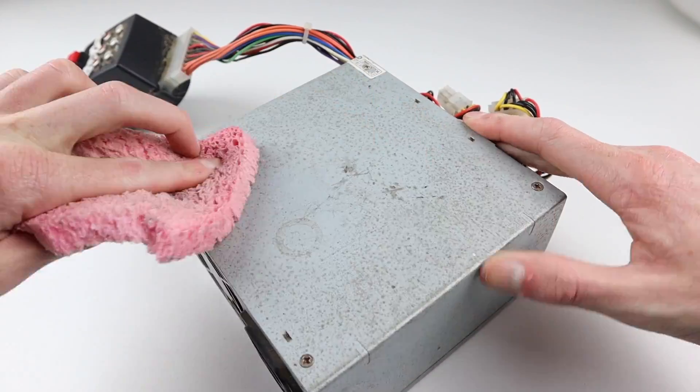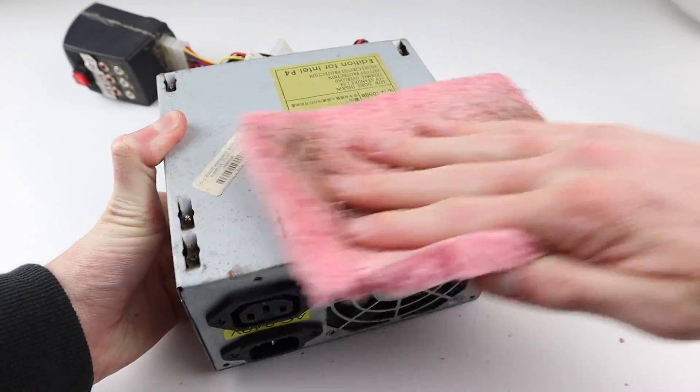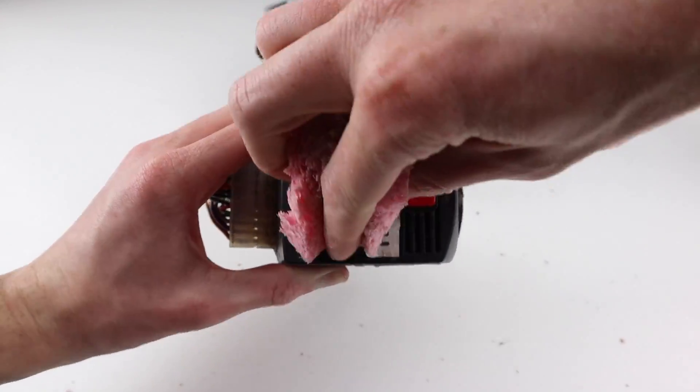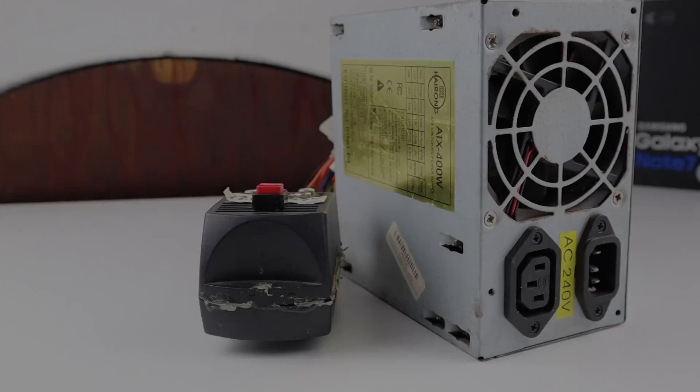So this completes the repair, though I'm just going to give the unit a bit of a clean. The metal is quite pitted from being out in the shed, but cosmetics aren't really an issue as it's only being used outside in the shed.